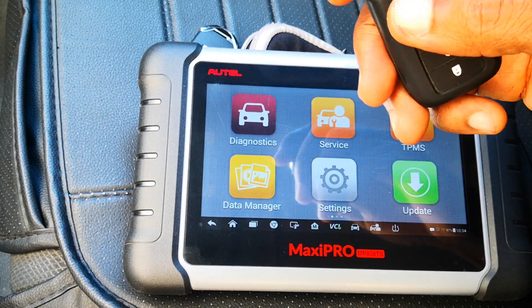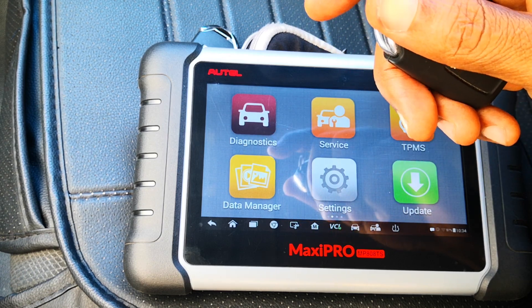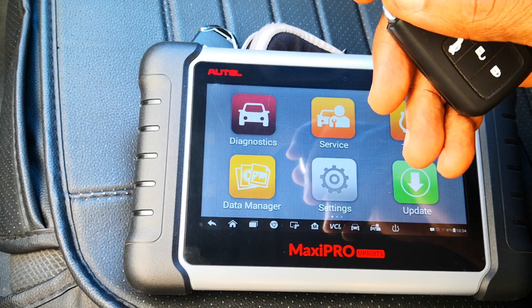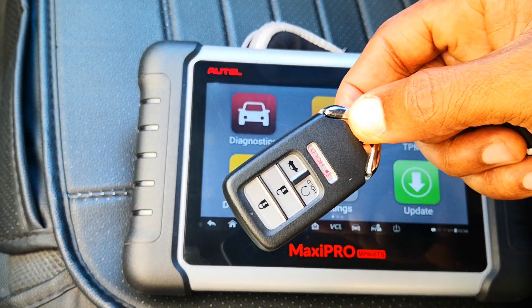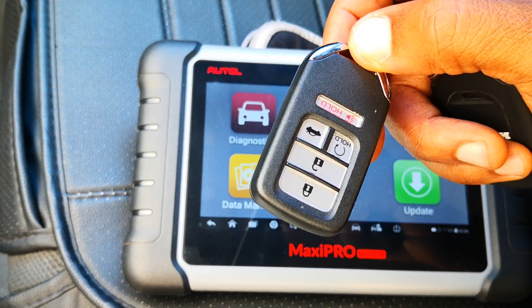I once heard of a cartel that specialized in withholding a spare key only to later trace and show up on your driveway and just drive the car away using the spare key — talk about gone in 60 seconds with no fuss. In order to give you the best value for your time I had gone ahead to actually delete the key I programmed two weeks ago from the memory, and as it stands it no longer works in this car. Let me demonstrate.